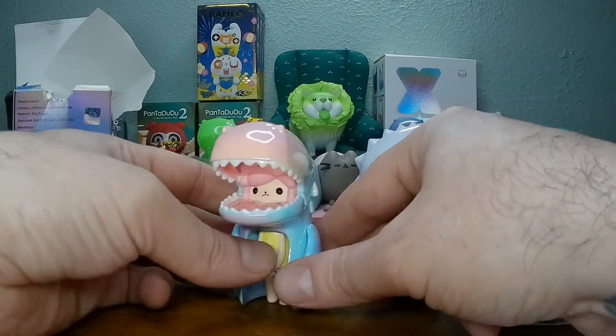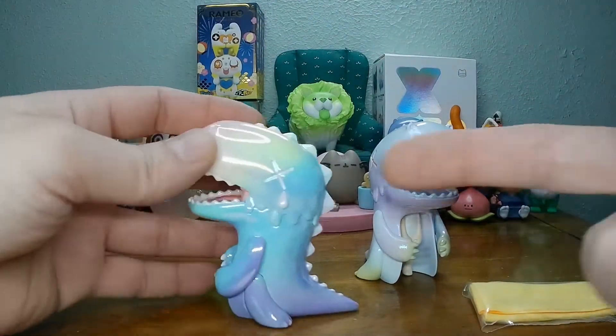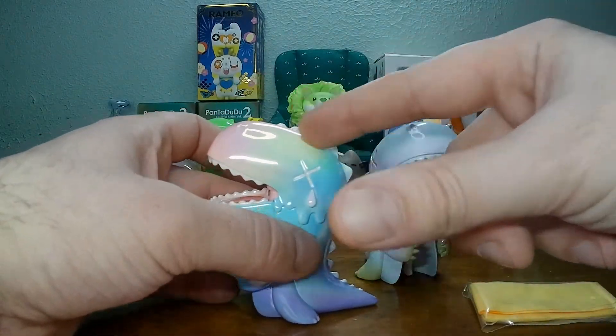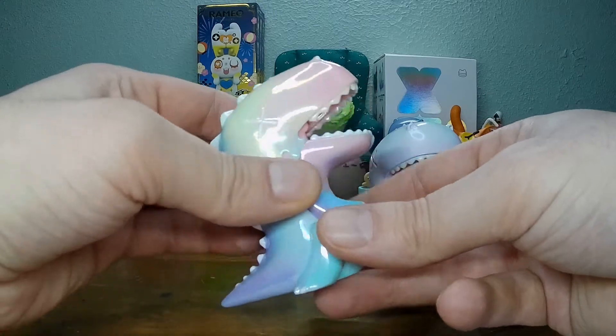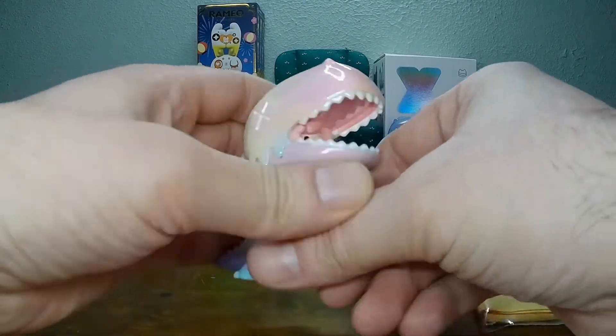My girlfriend — I mentioned before — she opened the secret one out of this set. It is like this one, that shininess, but it's just like a purple and blackish color. Very nice, it's a cool looking toy. I just can't stop playing with them.